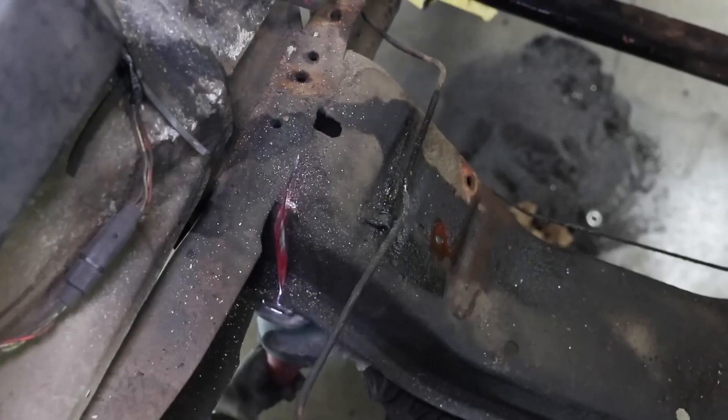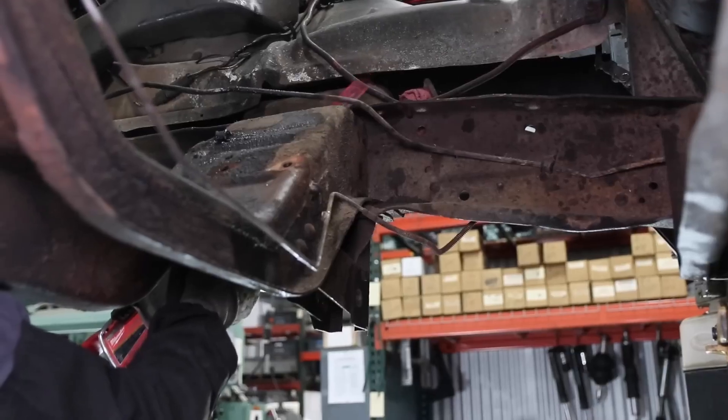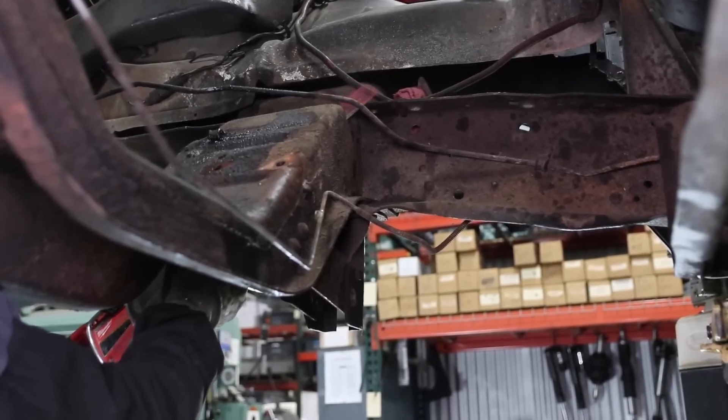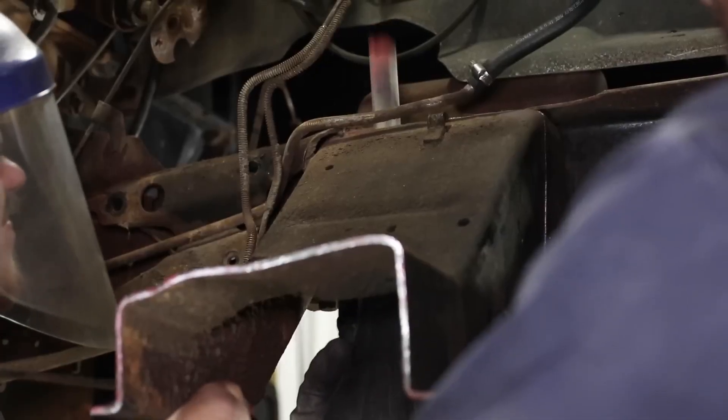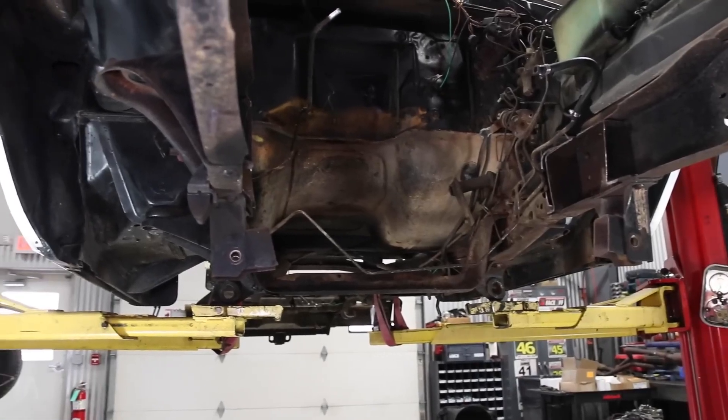We used a simple reciprocating saw, angle grinder, and an air chisel to remove rivets. At the end of the process, we want to have nice, clean front frame rails to bolt on our new front crossmember.